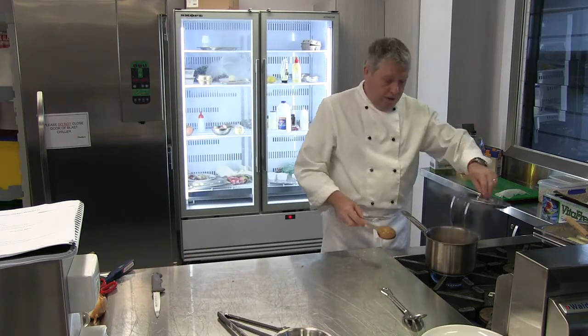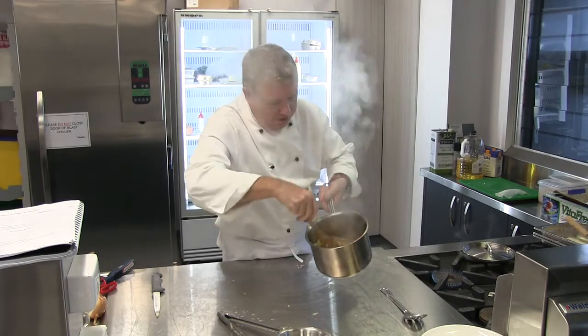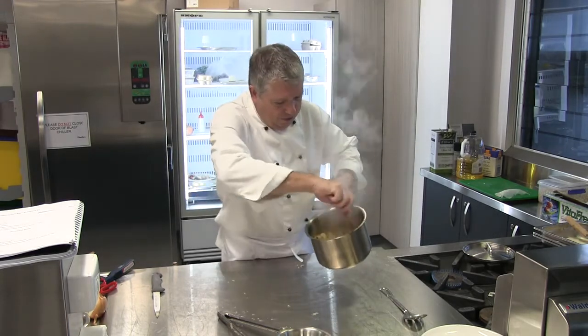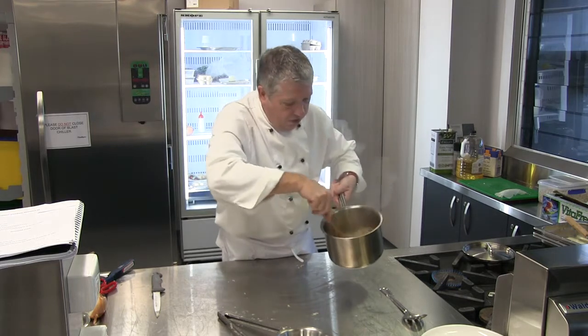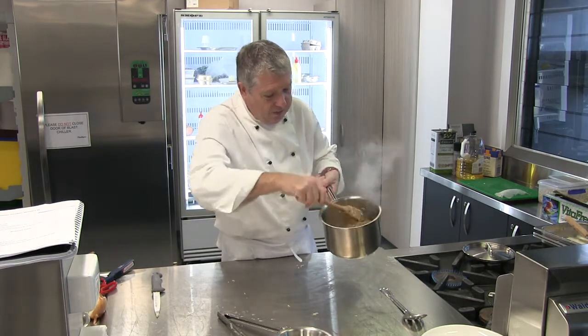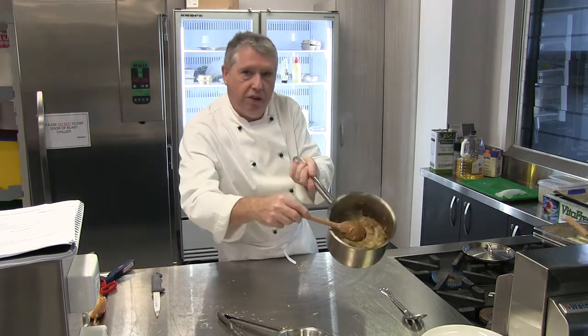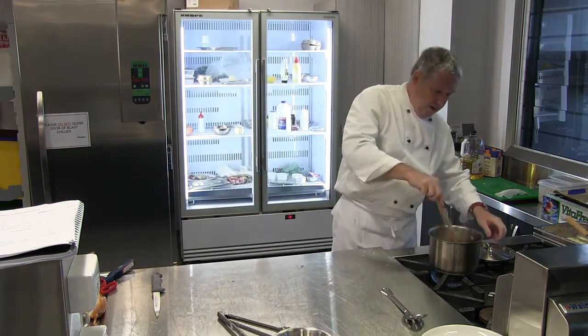Check my cabbage. My cabbage is braising beautifully there now. I've got a really nice tan colour in there — it's not too dark, which would suggest burning, but it's not too light either, so there's nice caramelisation of the onions and everything in there. So that's my cabbage and bacon, and it's nearly cooked now.